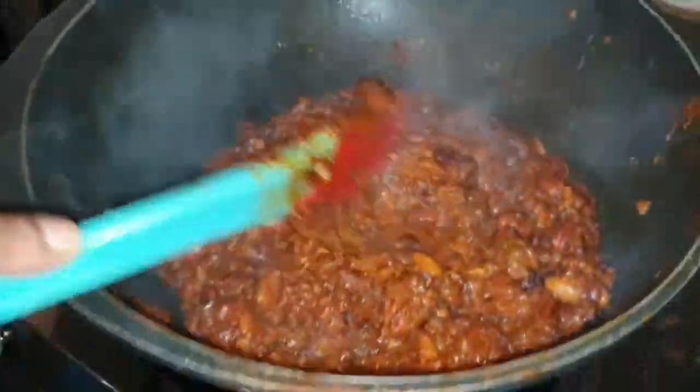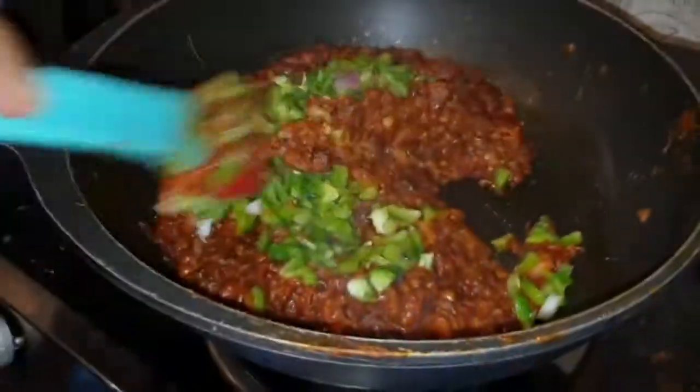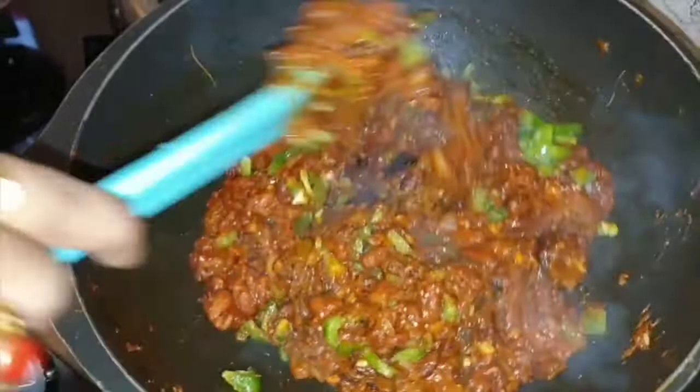I have added half cup of finely chopped capsicum. We need the crunchiness of capsicum, that's why we didn't put it in before.